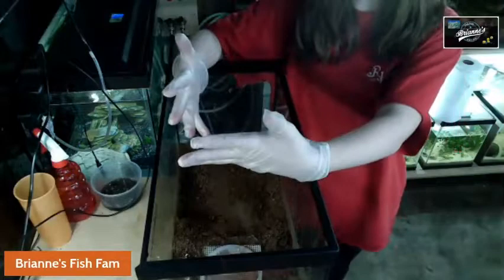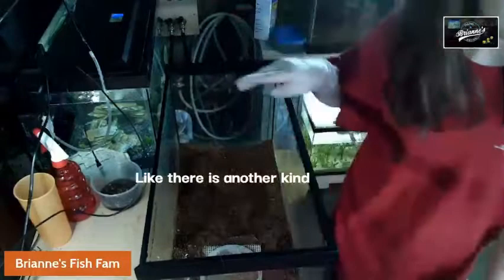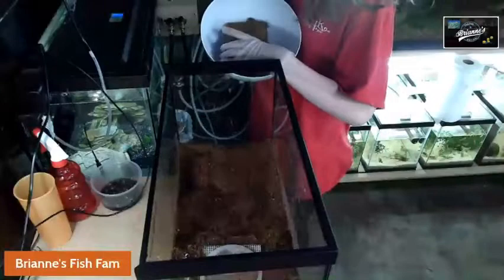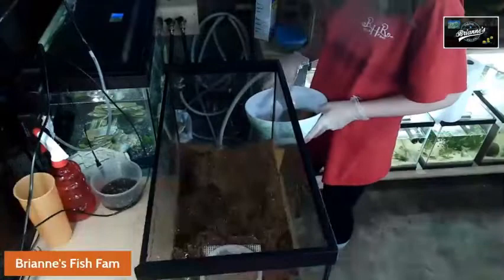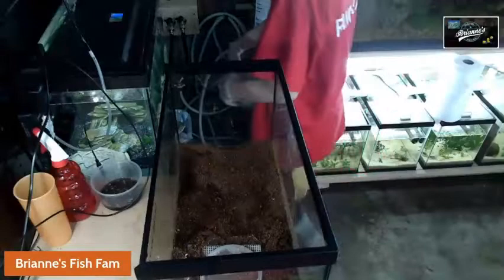I grabbed gloves because I have quite a few cultures to do. What I'm going to do is make some coconut fibers — I use the ones for reptiles, organic coconut fiber bricks. I'm going to be using this bowl and I have about a half a brick here. If you have a regular sized culture, something this size, you wouldn't need a whole brick — you wouldn't even need like an eighth of a brick, really.